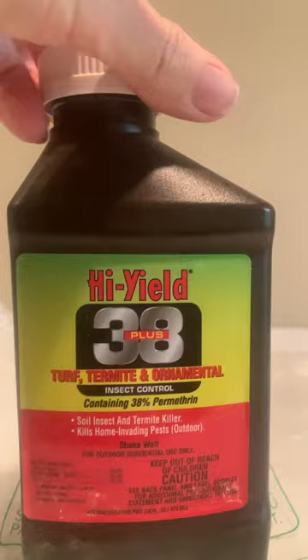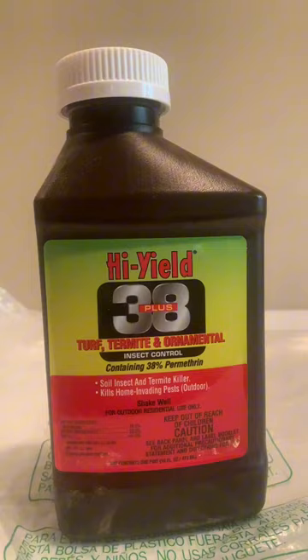It is a very good product that I highly recommend. It's easy to use. You only have to use an ounce per gallon, depending on what you're using it for, which insects — but love it.